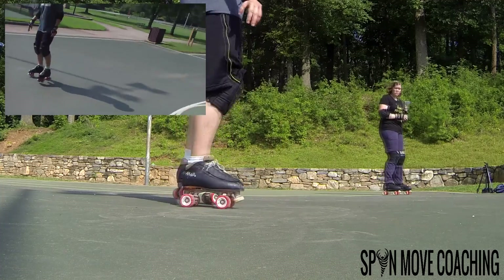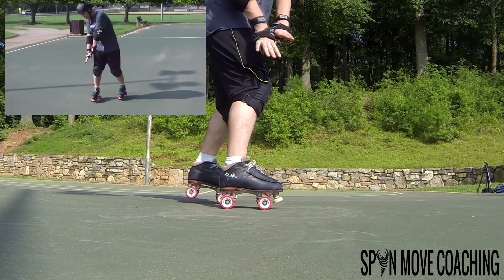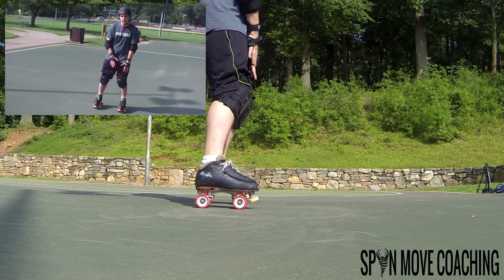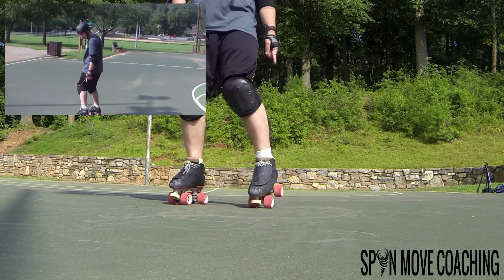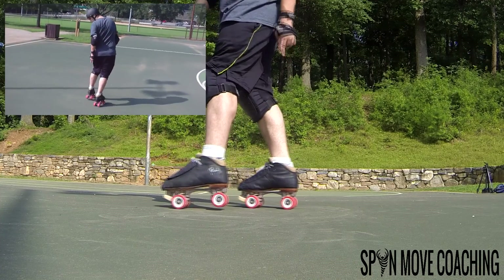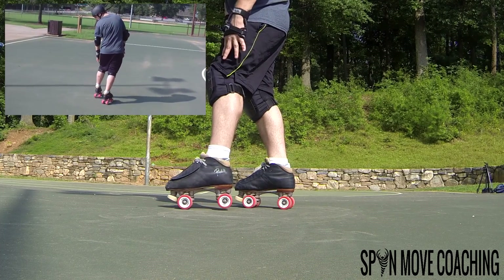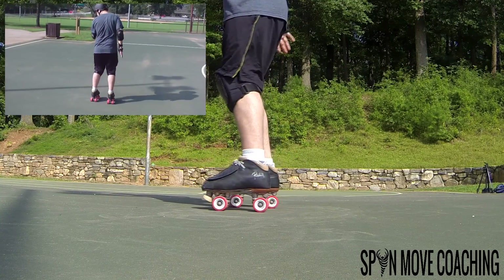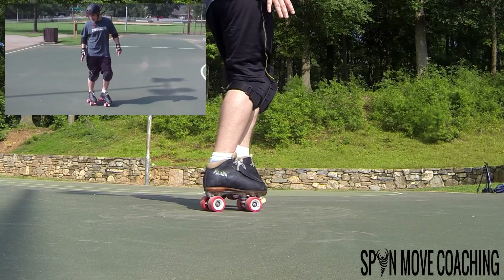When you're doing the rotation, you want to apply pressure to all edges on your right foot. But when you rotate, you want to take your left foot and make sure that it lifts slightly. You want to have all eight wheels on the right skate all the way down, and on your left skate you want to have your back wheels up during the turn.